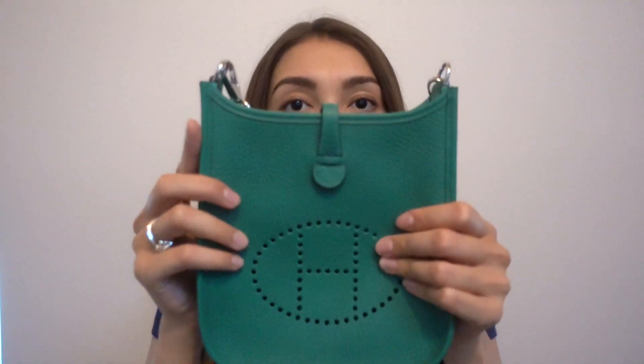Here it is — it's gorgeous, isn't it? I think it's perfect for summer and for everyday use: going to the beach or just around town. It's a very nice, simple yet chic bag in my opinion.